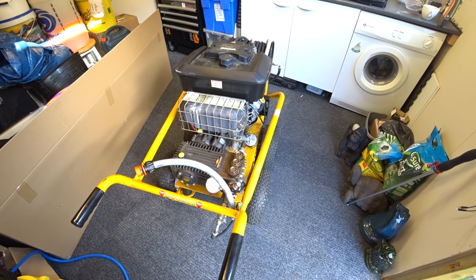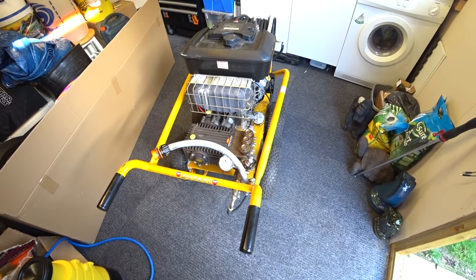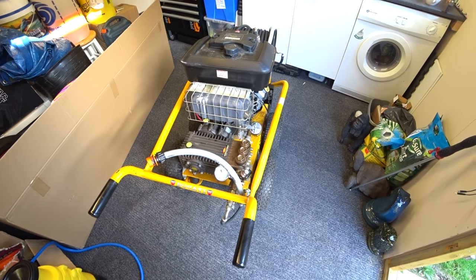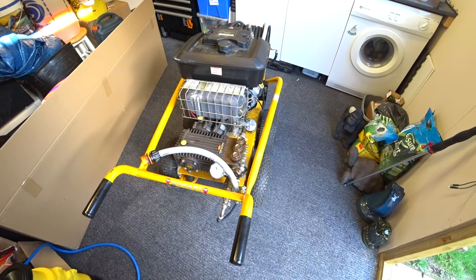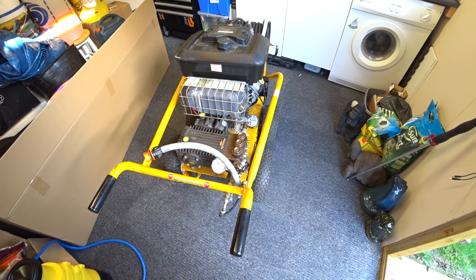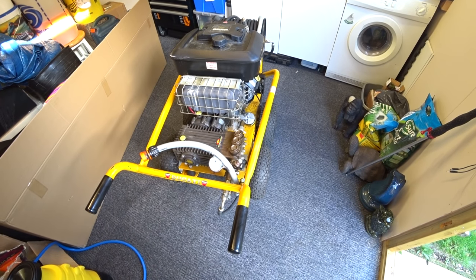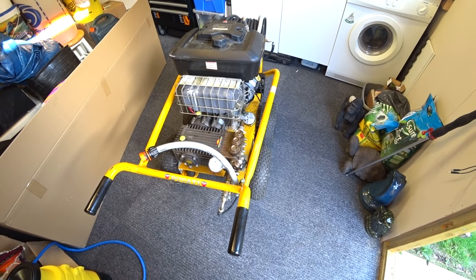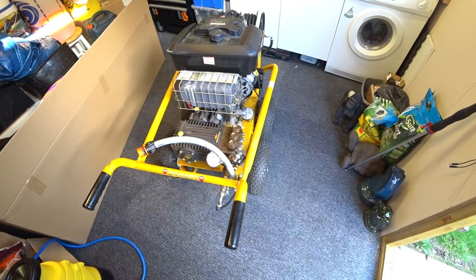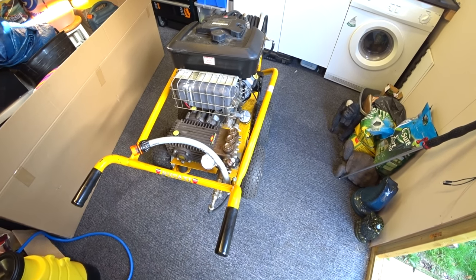Hi, this is Phil from Dirty Drive Away. Something a little bit different for you today rather than the usual cleaning videos. We've reached the end of the 2018 season unfortunately, and I like to take this time to basically do a bit of maintenance on the washer. I have done other videos in the past on what things to do at the end of the season.